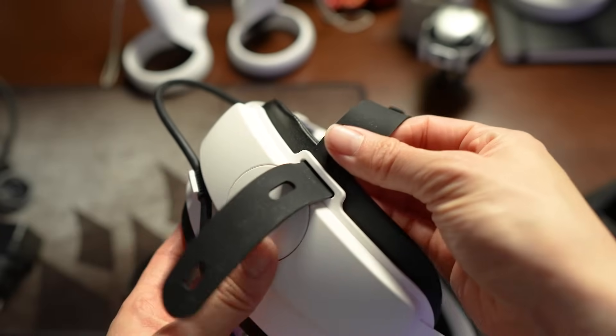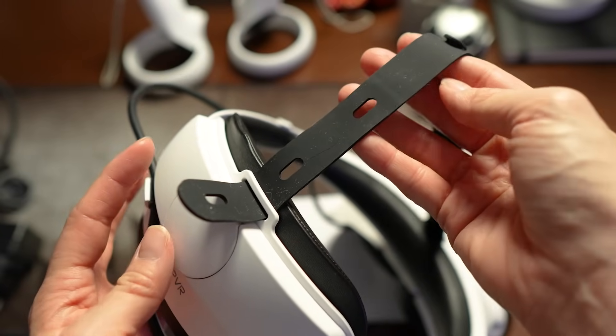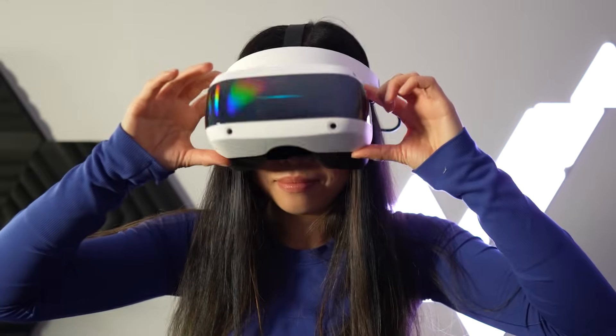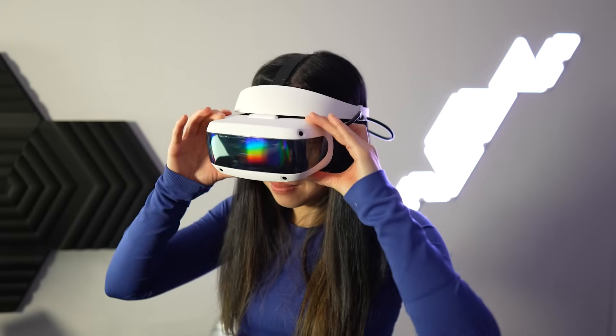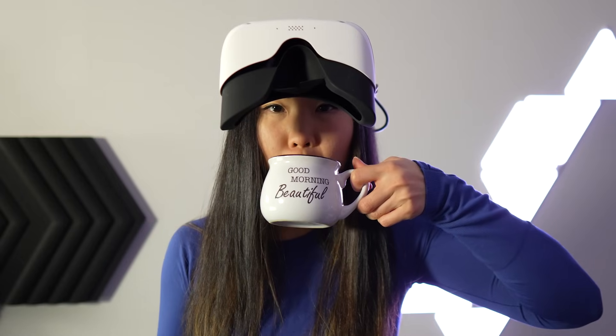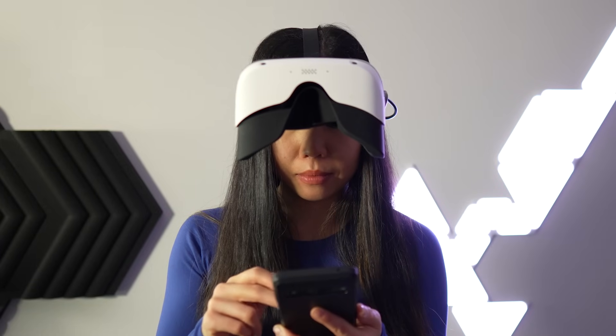The top strap is made of stretchy rubber with three fixable adjustable spots — I like how flexible it is, making it a comfy fit. A particularly convenient feature is the 90-degree flip-up design, great for quick real-world checks without having to remove the headset completely — great for quick drinks or checking your phone, for example.